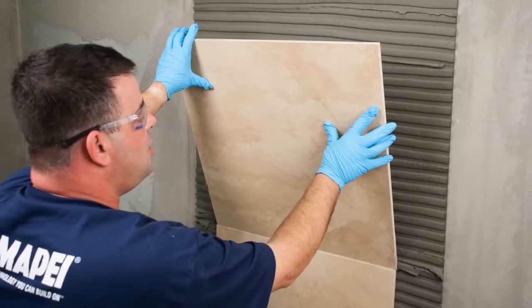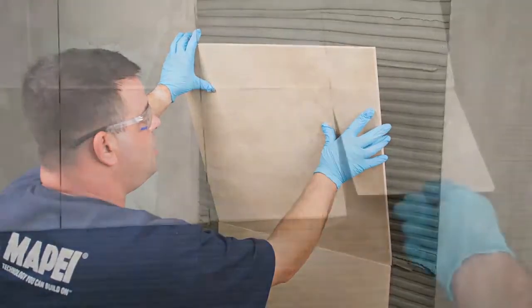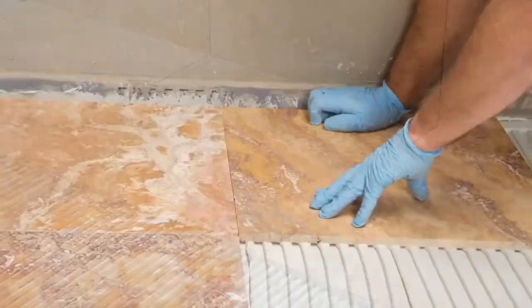It does almost everything, Dan. Ultraflex LFT is my go-to mortar. When I'm not sure which mortar to use, it's great for big tile, little tile, ceramic tile, porcelain tile, and most stone on both floors and walls.